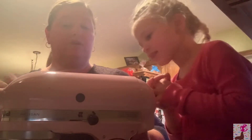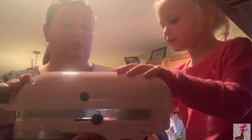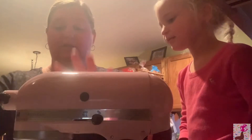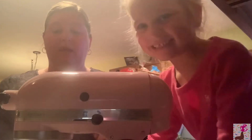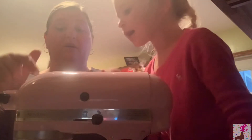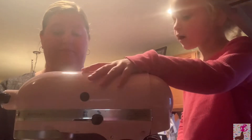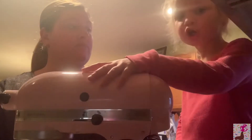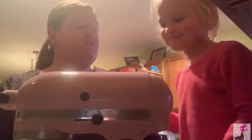Now I'm going to turn this on. What was our rule when we turn it on with a bunch of powder in there? We have to turn it to one first, and then we can go up — because we don't want it to poof out. That's what I did last night! Now, what could people do if they don't have a KitchenAid mixer at home?